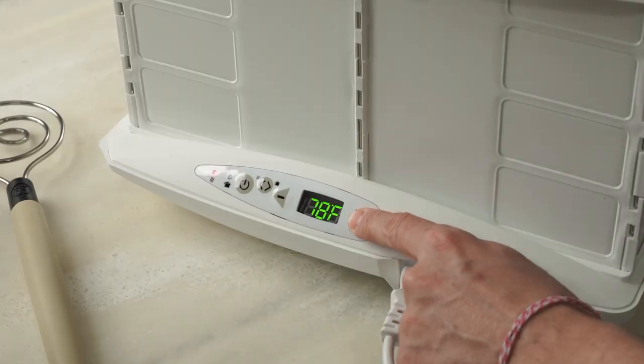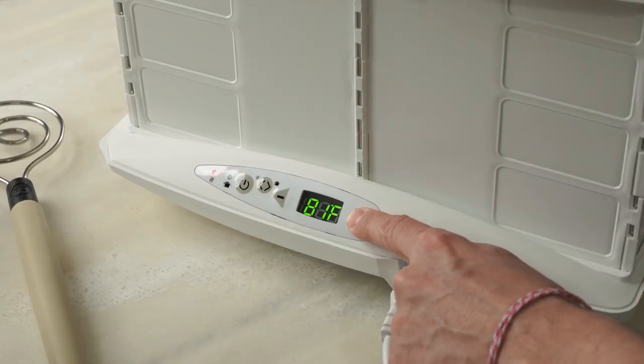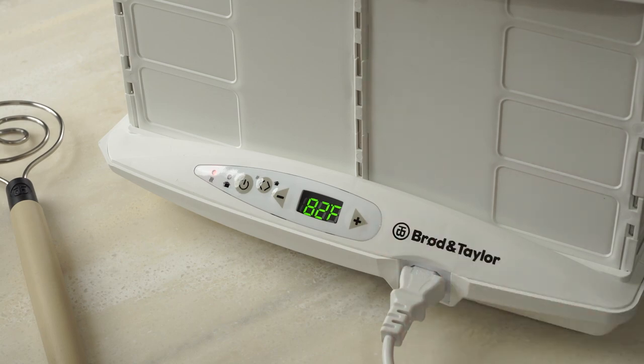First question you might have is: what temperature should I be proofing my dough at? We recommend proofing between 78 to 82 degrees, but that may vary depending on the dough you're using.